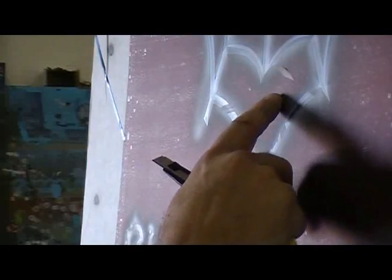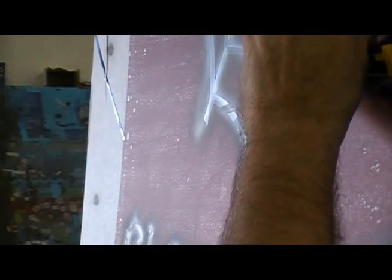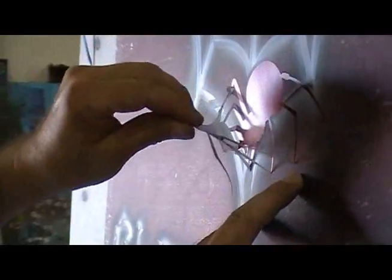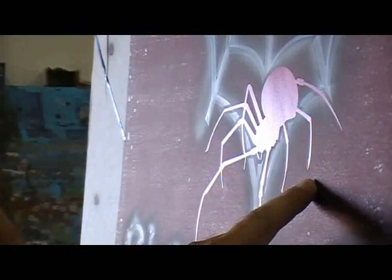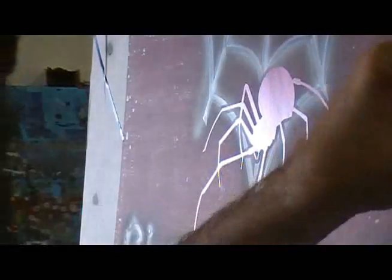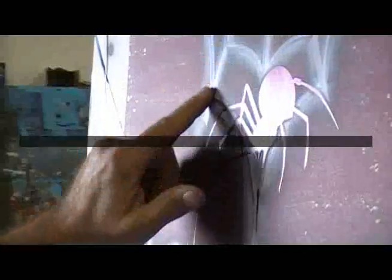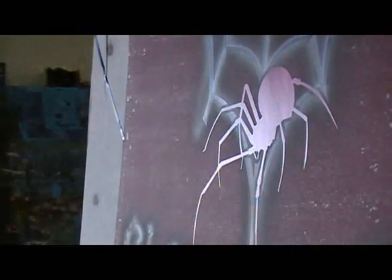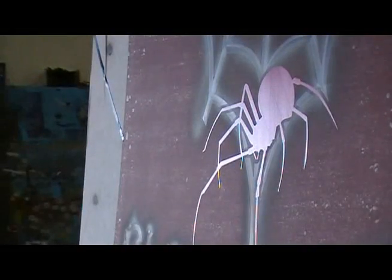I've got a spider in this area right here and I'm going to peel the spider out of my masking. I'm going to keep this just in case I need to use it for a protection mask. Now I'm going to protect all of my spiderweb that I've just spent so much time on, and then I'm going to go in and freehand paint this spider.